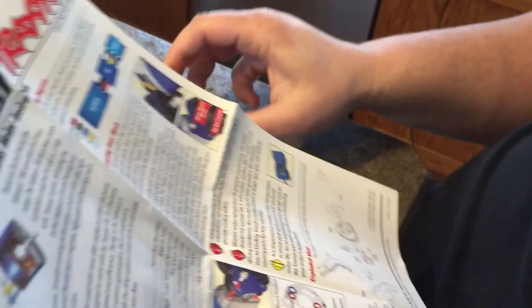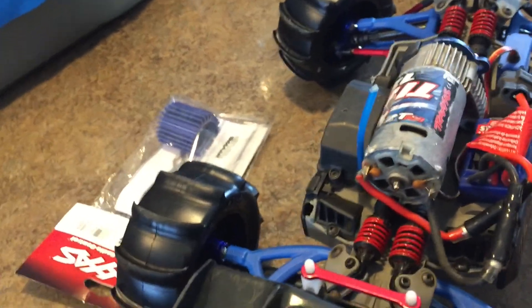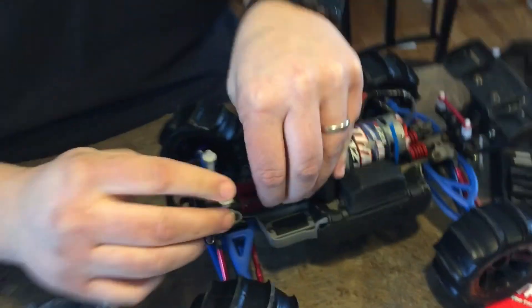And then we are going to get it out and see how much it improves and see if we can do a backflip. So pause while I read the instructions, because I'm not going to take time on camera. First things first, obviously we got to get the old motor out. Getting the old motor out is pretty simple.